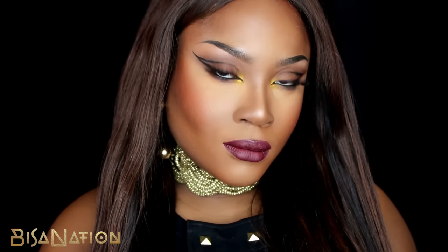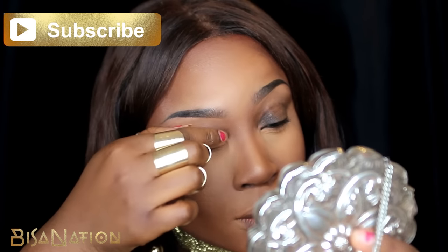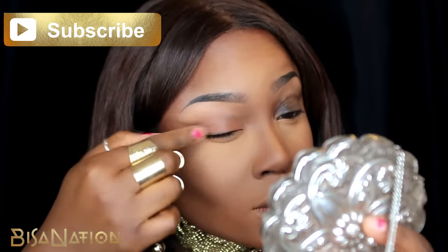Hey guys, it's Bisa and I'm going to show you how to do this requested look from my recent favorites video, so if you like it keep watching. I start off by applying a base to my lids.